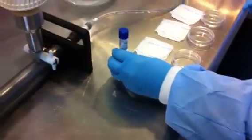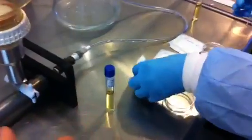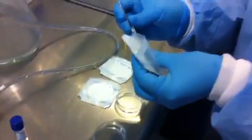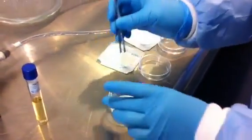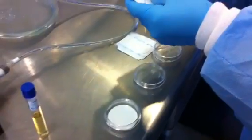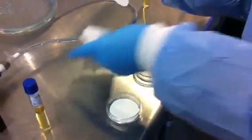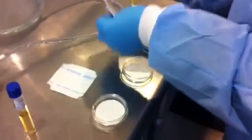At this point, we want to add two mils of the solution that we're testing. This tube could be an ampule of media — usually it's an ampule. She's putting the absorbent pad down into the empty petri dish. This is one way to do it.